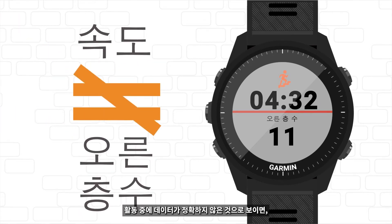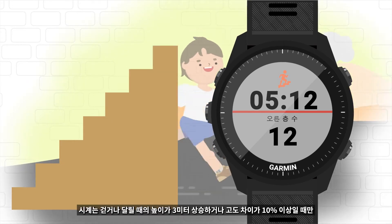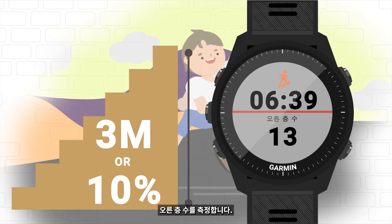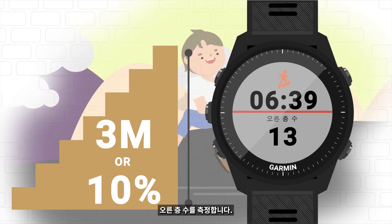If you feel that the watch isn't accurate during an activity, note that the device will only accumulate floors when you walk or run, when the height is raised by 3 meters, or when you are going uphill at a 10% grade or higher.